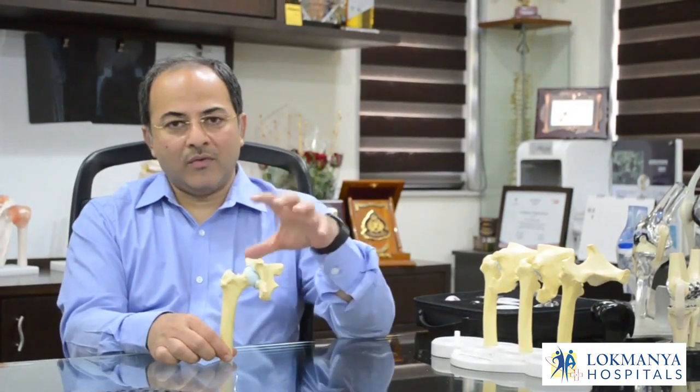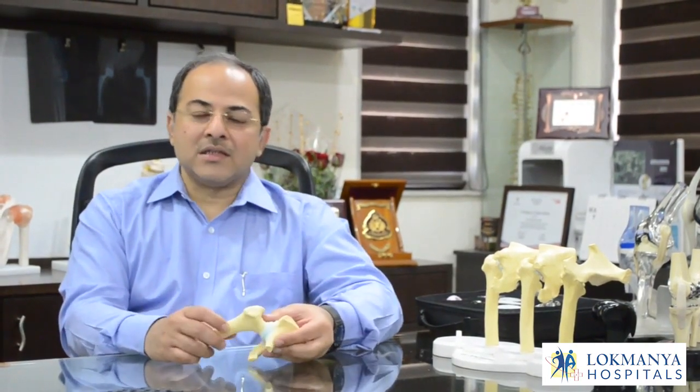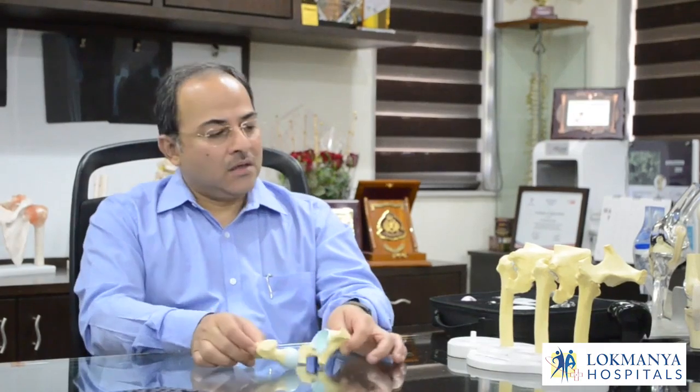Normally we are capable of walking straight on this hip joint, which is a very stable ball and socket joint. Due to various reasons — sometimes accidents, sometimes bad habits like alcoholism, sometimes drug intake like steroid intake, or many times without any reason — the head of the femur gets damaged due to loss of blood supply. Many times arthritis or hematological conditions like sickle cell anemia also damage the head of the femur.